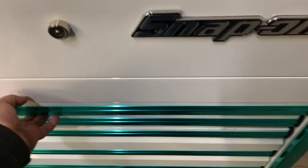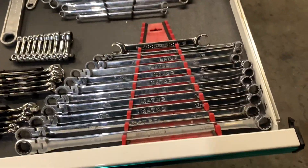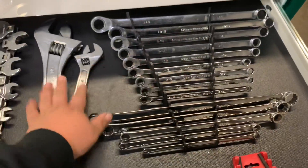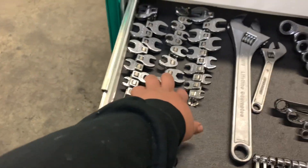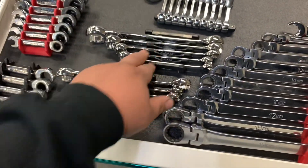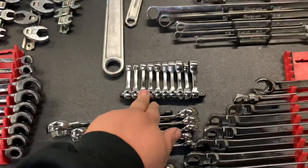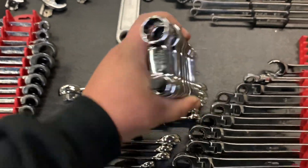Moving on down, the first drawer — it's my more specialty wrench stuff. These are Matco. Torque adapters, Snap-on shorts, Experts — these are also Expert for Mac, I got these on a deal. These are Matco torque adapters, super handy for overheads.